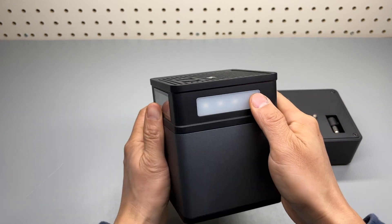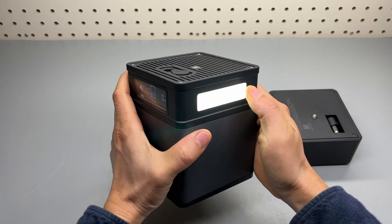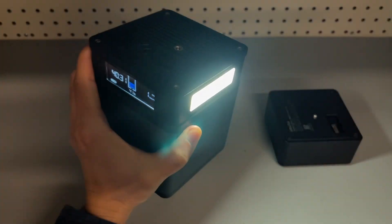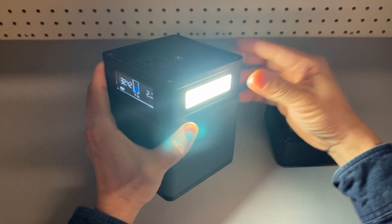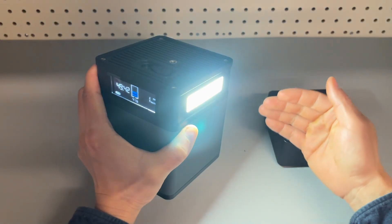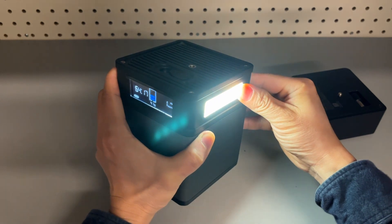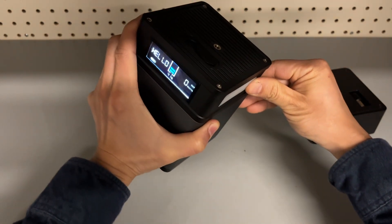There's a flashlight. Long press to power it on, single press to change its brightness — and another press makes it go even brighter. Finally, it goes into SOS signal mode and cycles through. Long press to turn it off. It's pretty bright.